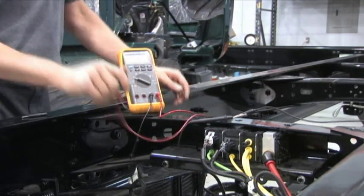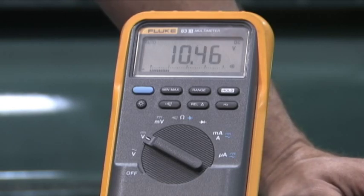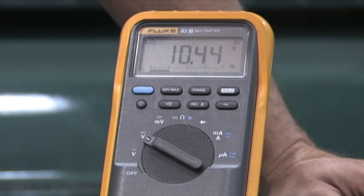Set your multimeter to volts DC. Use a long lead for your meter's negative lead to the battery negative terminal. Make your test and record your results in your notes.